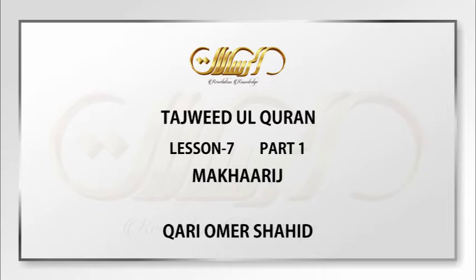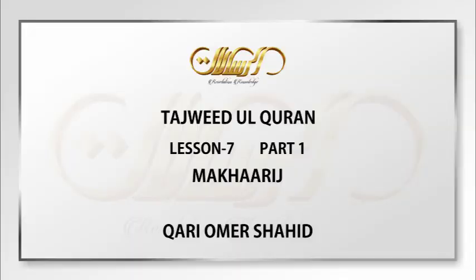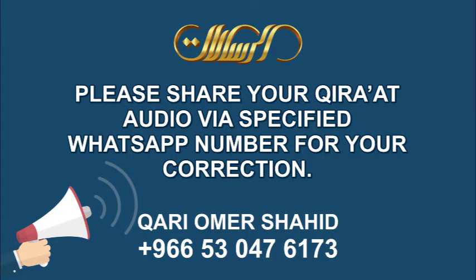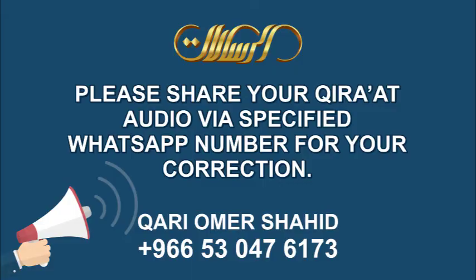We will stop the lecture here today. Inshallah, from the next session we will start with the huruf al-halq — hamzah, ayn, ha, and ghayn. The pace will be kept slow so the makharij do not get mixed up; keep memorizing the ash'ar and keep practicing, because practice is the key to learning makharij. As it is said: if you want to leave Tajweed, just leave the practice. Keep practicing, and if there is any confusion, you can ask on the group or send a personal message. Wasallallahu ta'ala ala khayri khalqihi Muhammadin wa ala alihi wa sahbihi ajma'een.